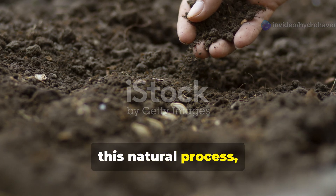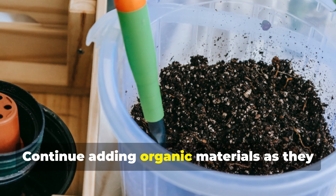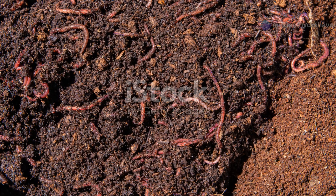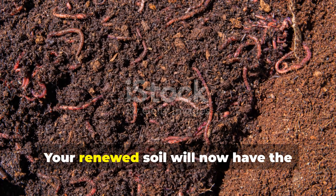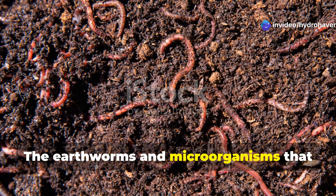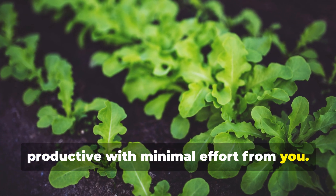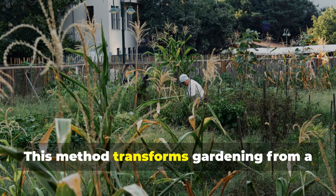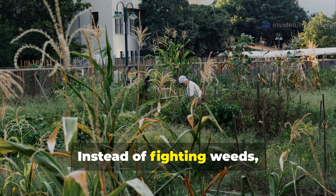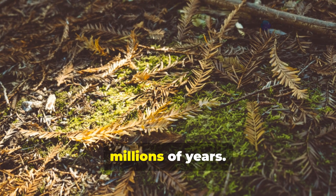Once your soil has been revived through this natural process, maintaining its health becomes remarkably simple. The key is never leaving your soil bare again. Continue adding organic materials as they become available — fallen leaves in autumn, grass clippings in summer, kitchen scraps occasionally. Your renewed soil will now have the biological activity and structure to process new organic matter efficiently. The earthworms and microorganisms that have taken up residence will continue their work, ensuring your soil stays healthy and productive with minimal effort from you. This method transforms gardening from a constant battle against nature into a partnership with natural processes — working with the same systems that have created rich soil in forests for millions of years.